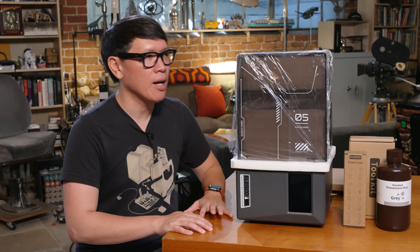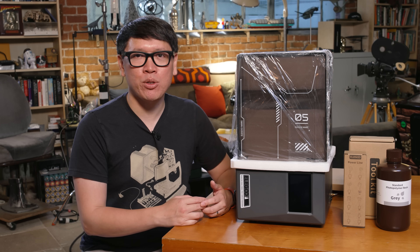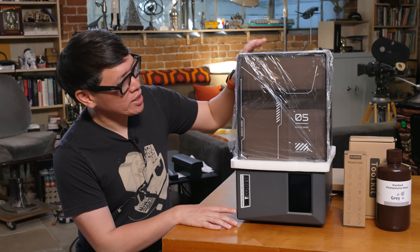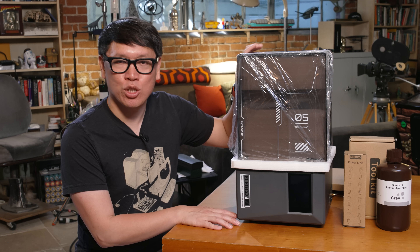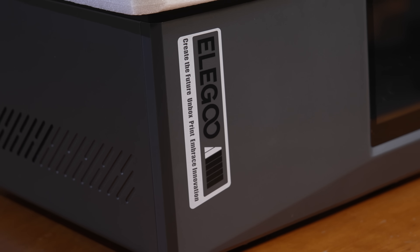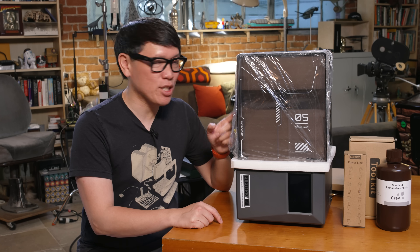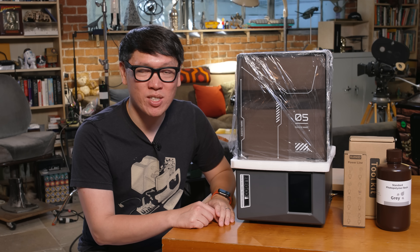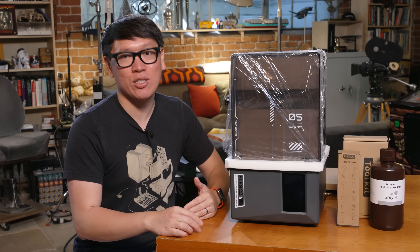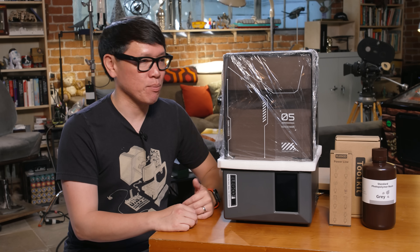One of the things I've been curious about lately, as we've been using some more professional-grade printers, is: what is the state of resin printing for someone who wants to get in and doesn't want to spend a ton of money? This might be the right printer to try that out with. This is also from Elegoo — it's the Mars 5 Ultra, and Elegoo has this as cheap as $270, which is mind-blowing. For well under $300, you can get started with resin printing.